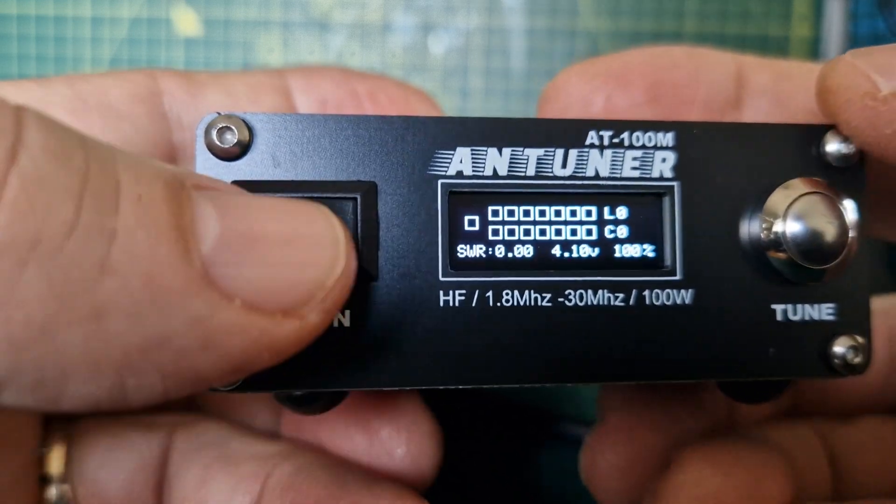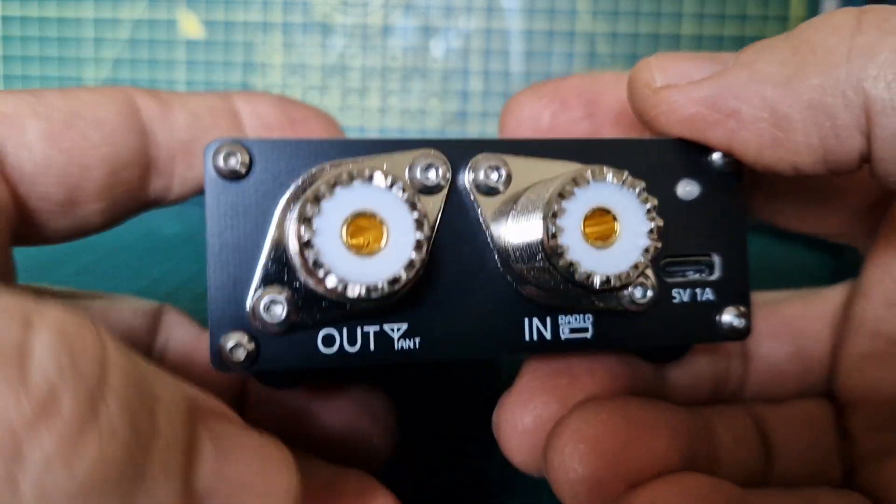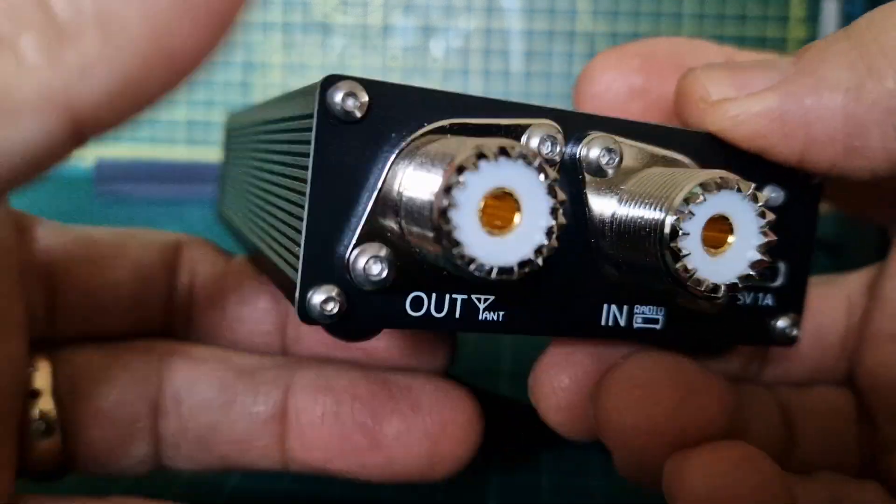Turn it off, turn it on and we've got our beeps back. To set it up to tune, you just put one PL259 to the radio and one to the antenna — looks like the antenna one goes here, radio here. The USB-C is for charging.